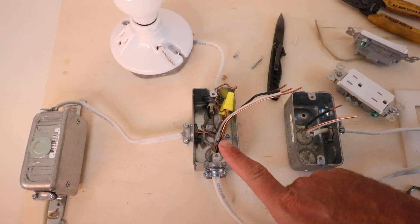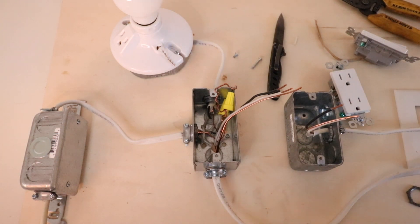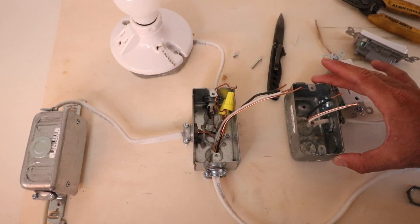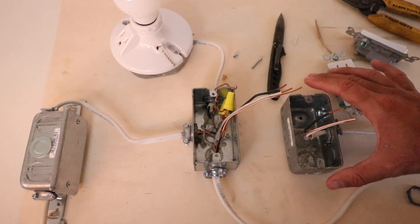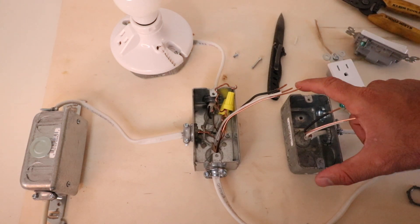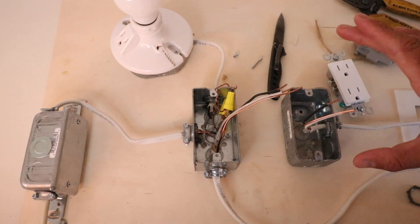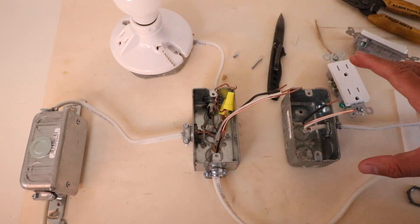Now that we've got the wires run from point A to point B, we're going to install the new outlet. If you're retrofitting this without the drywall open, you'll want to use a new work box — these have little tabs that let you cut a small hole slightly bigger than the box, insert it, and the tabs open up to hold it securely in the wall. If you have the drywall open, you can use an old work box or a standard junction box secured to a stud.